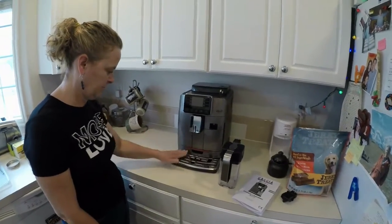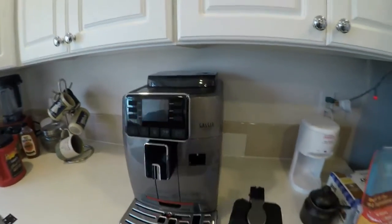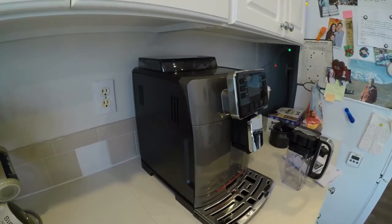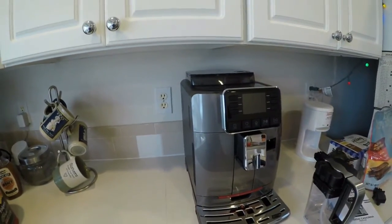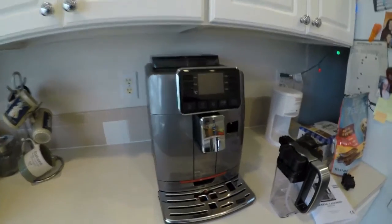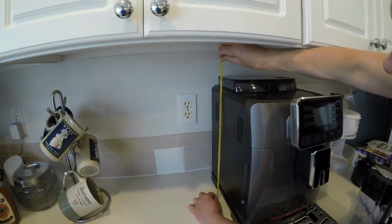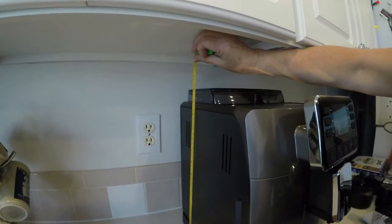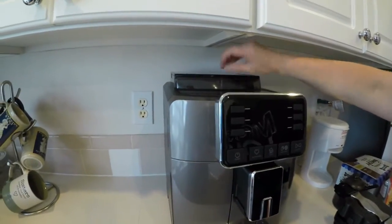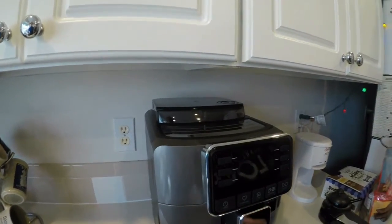We have moved it to the kitchen and it looks perfect under the counter. You can see there's plenty of room under the cupboards. From the back it's just a little over 15 inches — plenty of clearance. But obviously you have to slide it out every time you have to refill your beans, but that's not every time you want to make a drink — just whenever you have to fill the hopper with beans.